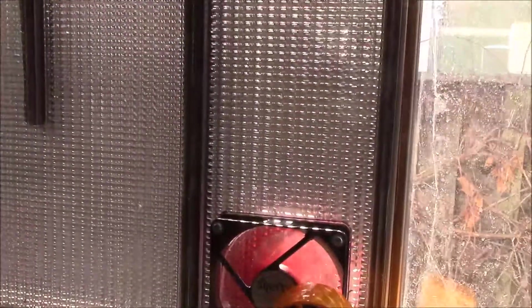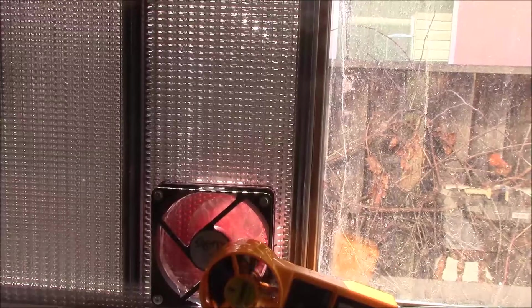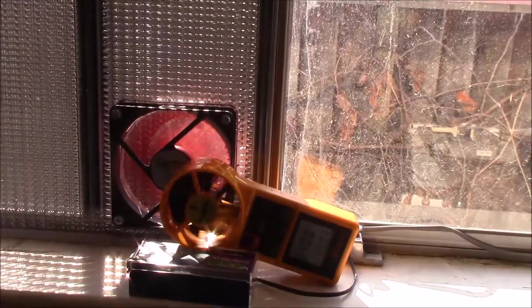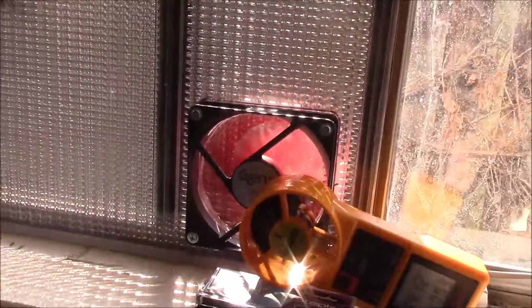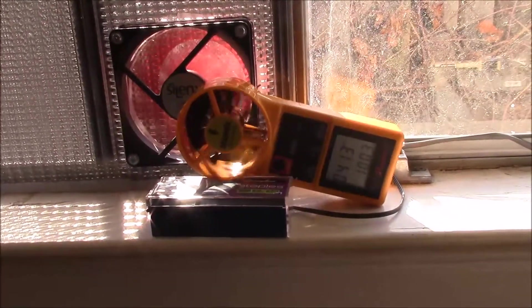This didn't cost much - about the only thing I had to buy was the grill or grating, which was about $63 for a 36 by 40 inch sheet. I had the polycarbonate panels left over from my patio enclosure. The fan is about ten dollars. We're up over 100 now - 100.3 degrees, 413 feet per minute - so yeah, we've got some nice heat.